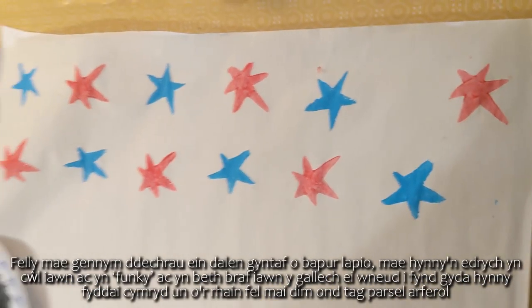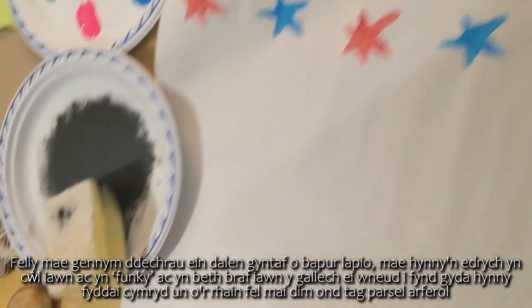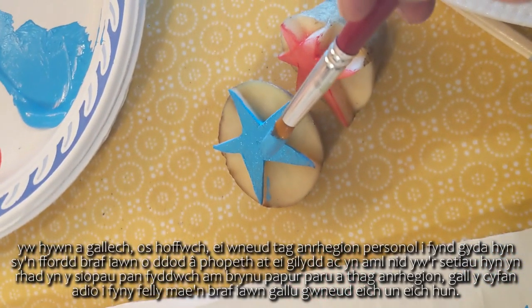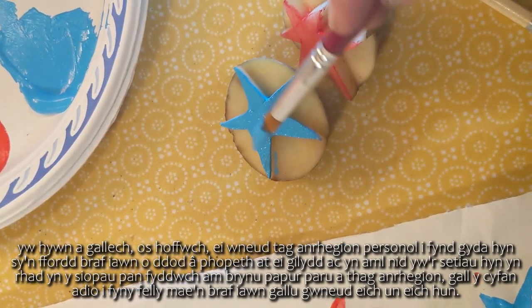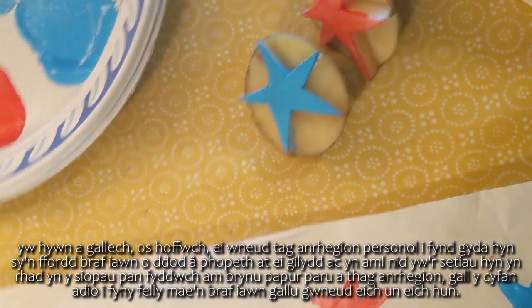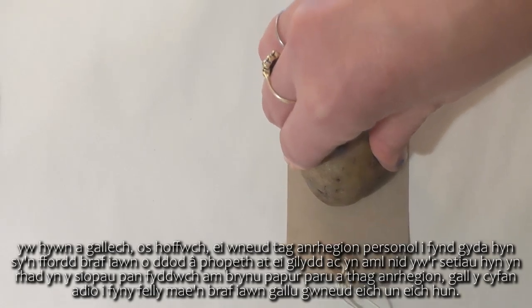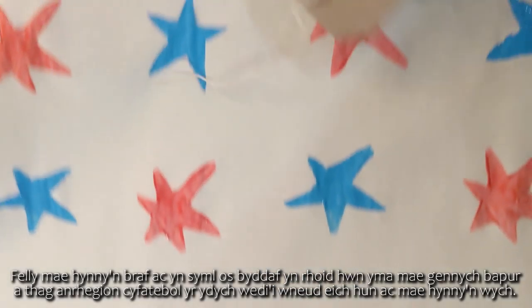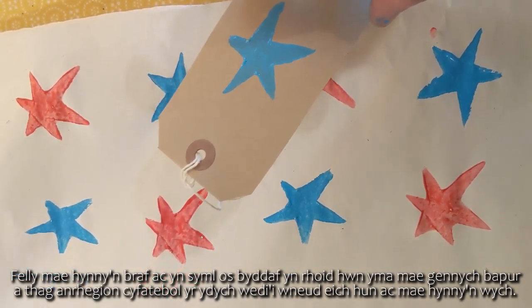There we have the beginnings of our first sheet of wrapping paper - that looks really cool and funky. A really nice thing to go with that would be to take one of these parcel tags and make a personalized gift tag to match it. These sets aren't cheap in the shops when you want matching wrapping paper and gift tags, so it's really nice to be able to make your own. If you pop that there, you've already got matching paper and gift tag that you've made yourself - it's fantastic.